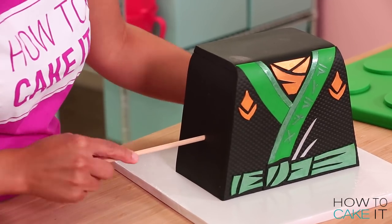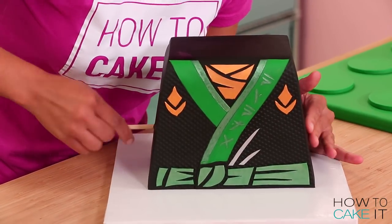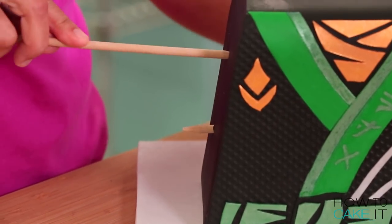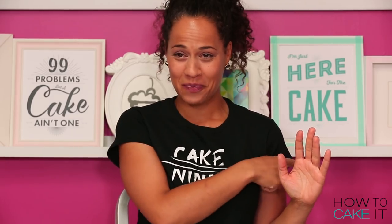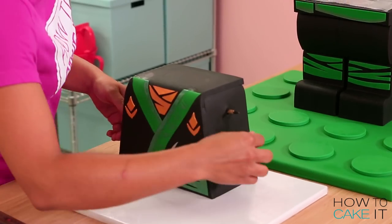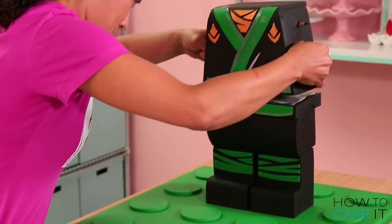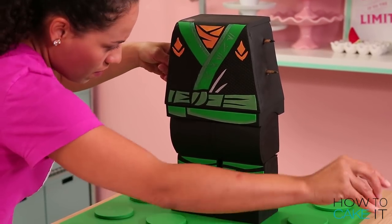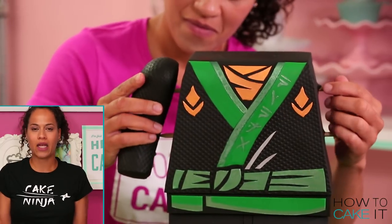Remember those boards I built into the torso? Those boards are really going to help keep the arms up against Lloyd. I used one long dowel pierced all the way through Lloyd's torso, and the ends sticking out will support the arms. Now that my torso is completely decorated, I can add it to Lloyd's waist. I'm going to add the arms to the torso — ninja ready.